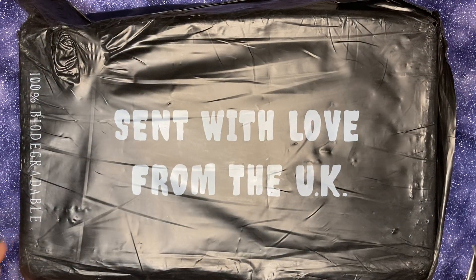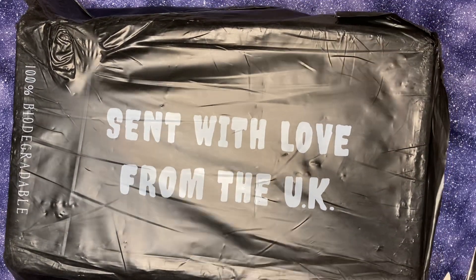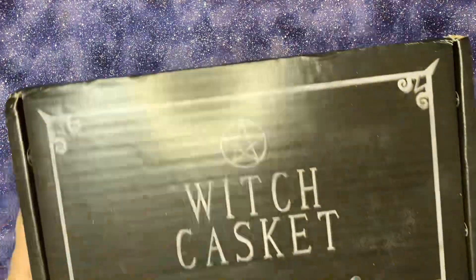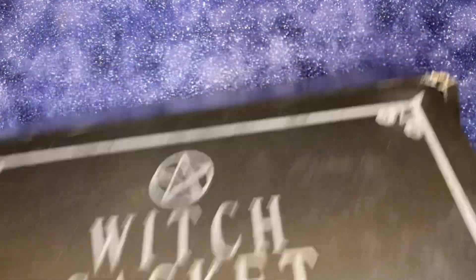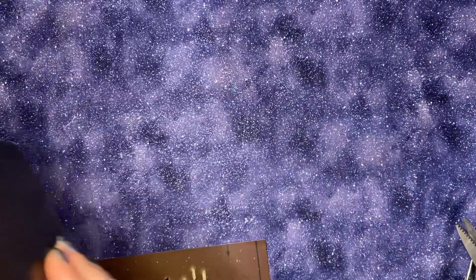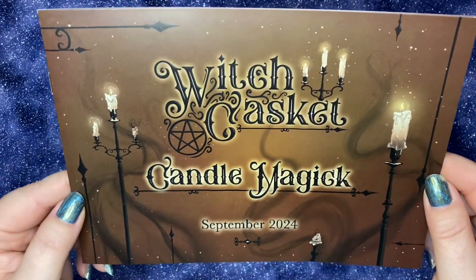Hello, welcome back. As you can see, I have my Witch Casket box sent from the UK with love. This month's theme was candle magic, I believe. And let's see what we got. Here is a look inside the box. Witch Casket candle magic.